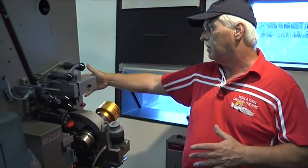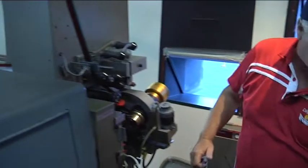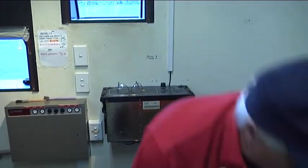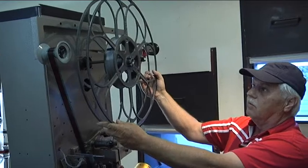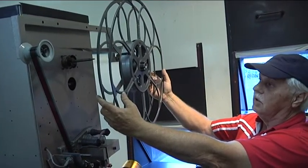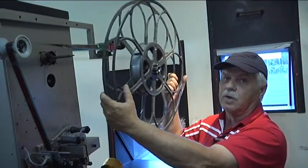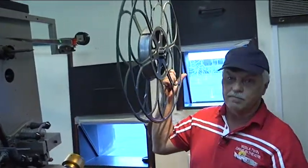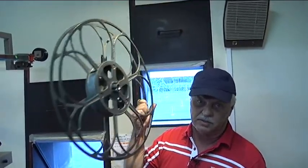In the older days they didn't have a platter system. Going back about 25 years, they had a big reel up on top and a big reel down here. The reels I'm talking about are these, which they used to have. They had to put about three reels of film on each, which means they probably used two of these big reels to show one movie, because one movie averaging out is six reels. So two of these made one movie.